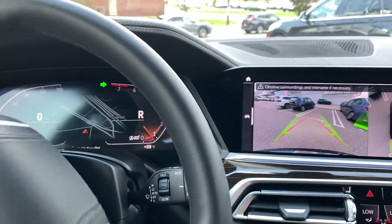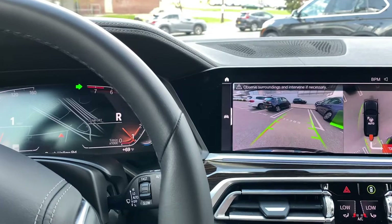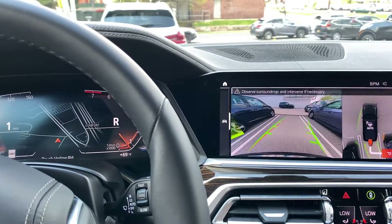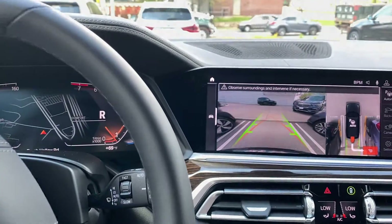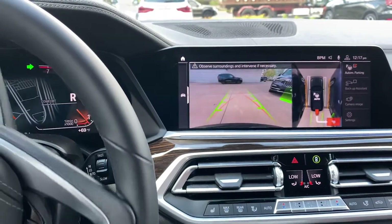It will do reverse parking as well as parallel. Just observe your surroundings. If you feel uncomfortable, you may tap the brake and this will stop the entire process — you've now become in control of your vehicle once again.